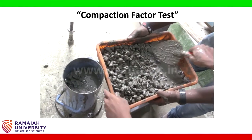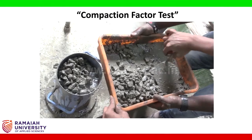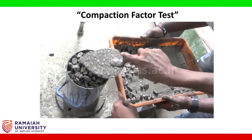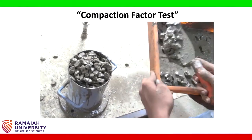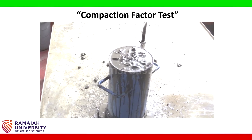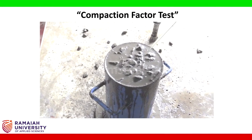We are placing the third and final layer. Similarly, the third layer is also prepared. What we are going to observe here is the weight of fully compacted concrete. In this particular mould, the fully compacted concrete is now present. We are going to weigh this — that is the weight of the mould plus fully compacted concrete — and we are going to call it W3.